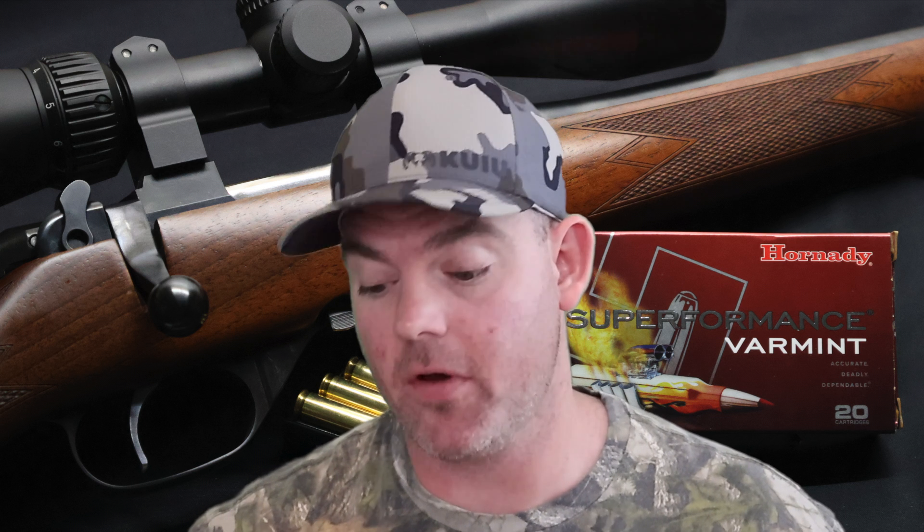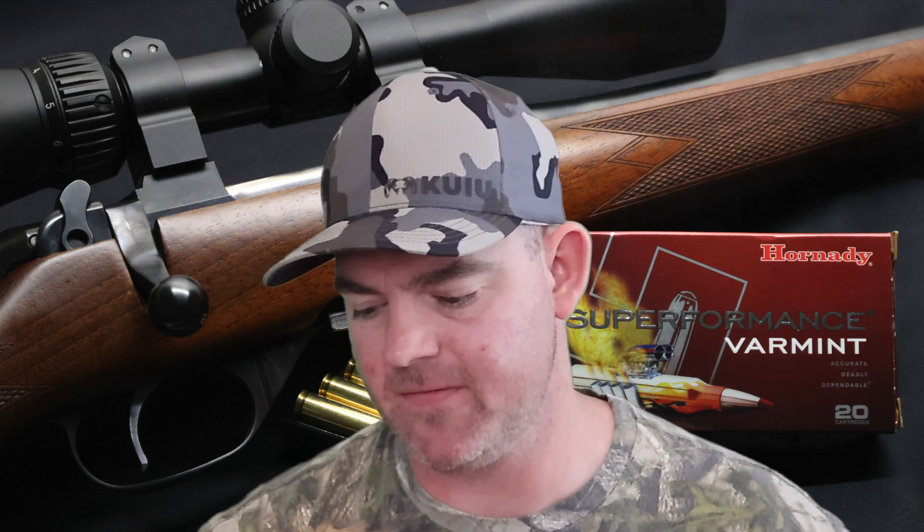Alright, time for my final thoughts on that Hornady Superformance Varmint load with the 53 grain VMAX out of the .223. This is a little bit of a deviation — mostly I focus on deer and medium game hunting ammo — but I had some of this stuff and figured we might as well shoot it and see what it does. And it did not disappoint.